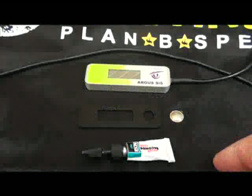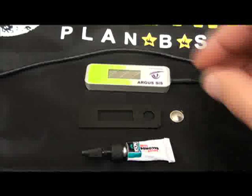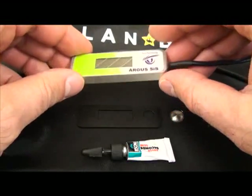This is a demonstration on how to install the ruggedized kit on an Argus display. This is the Argus AAD display that was standard from 2006 to 2010.